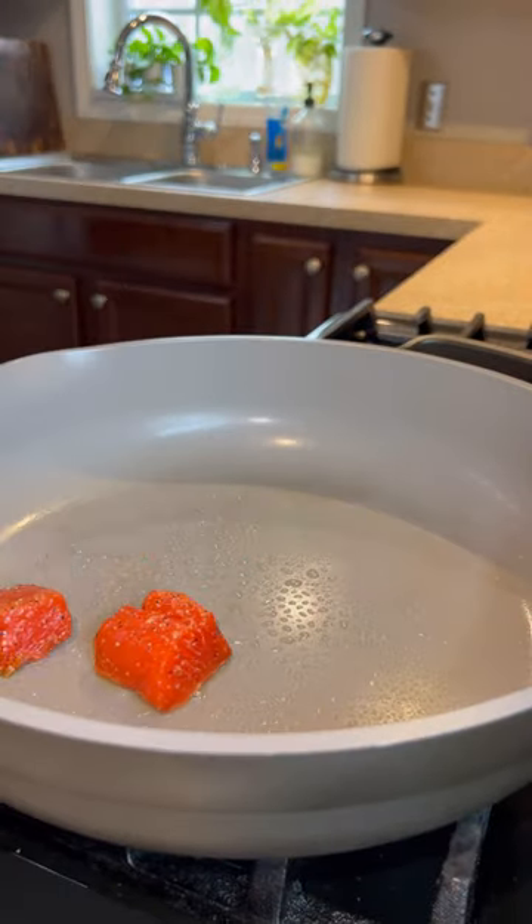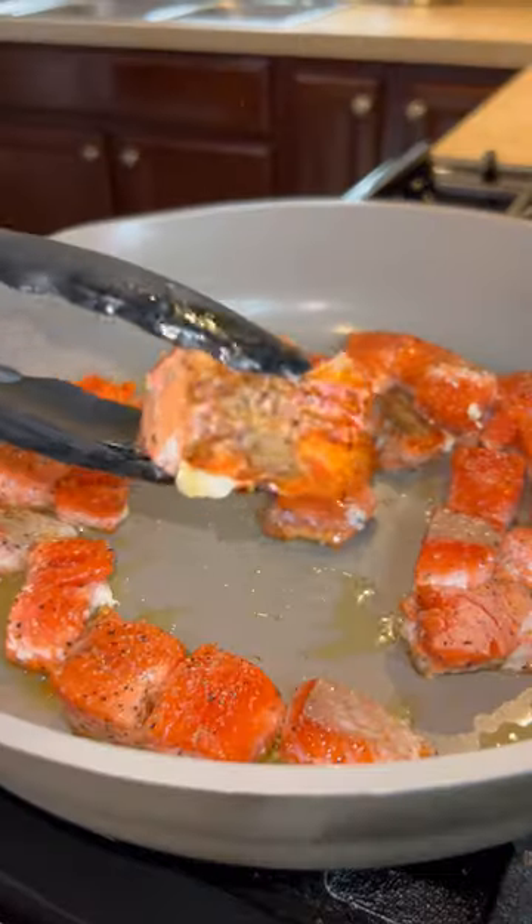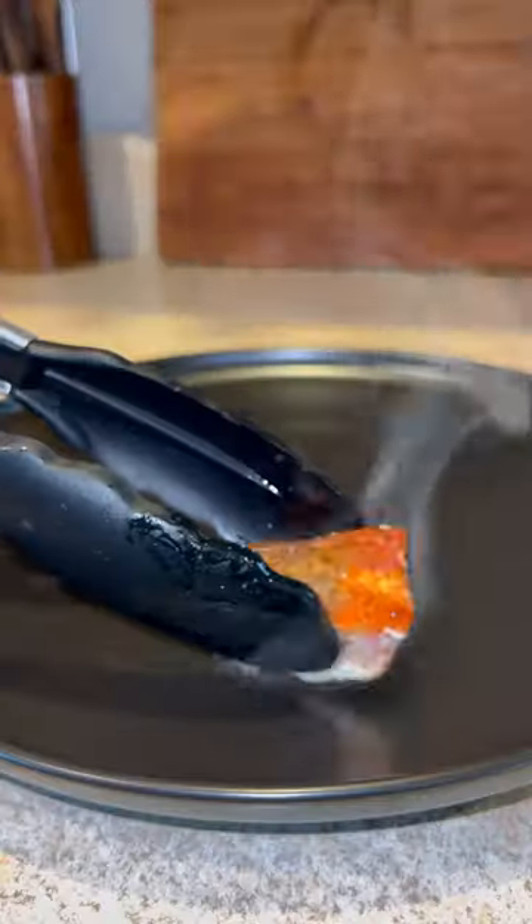Next, we're going to get these searing in a large skillet over medium heat. We're going to evenly space them out and let them sear for about three to four minutes per side to get that nice beautiful color. Then once they're done, remove them and plate them up.